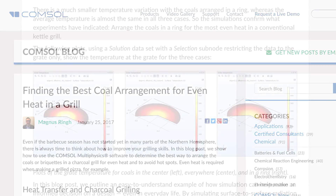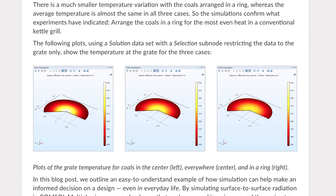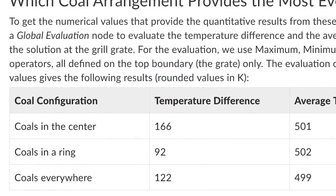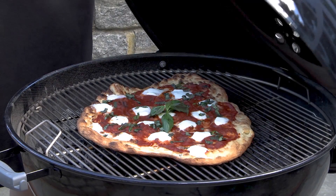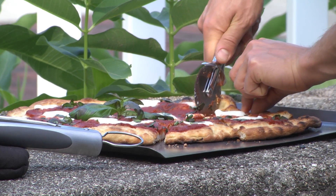You can see a more scientific comparison of the temperature difference and the average temperature for different coal arrangements, and find more information on the physics behind this video on the COMSOL blog. It's delicious.